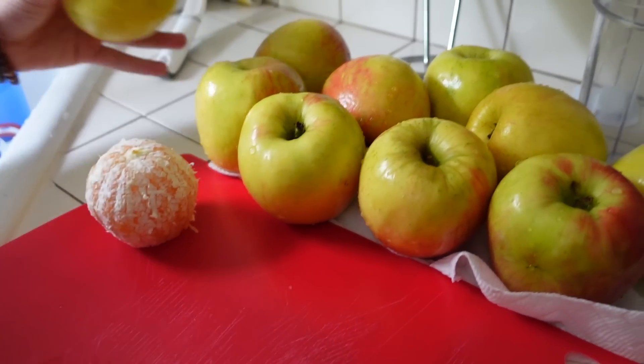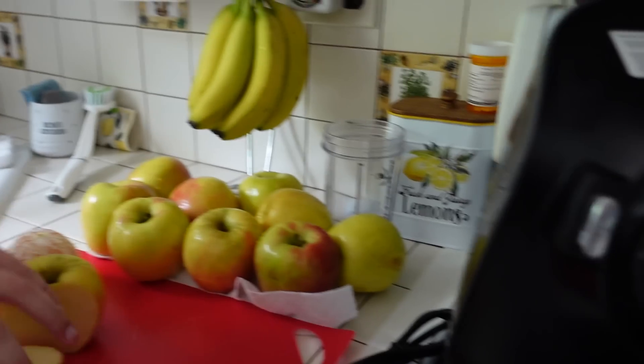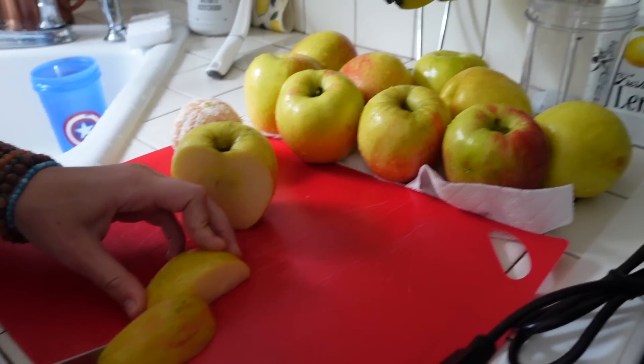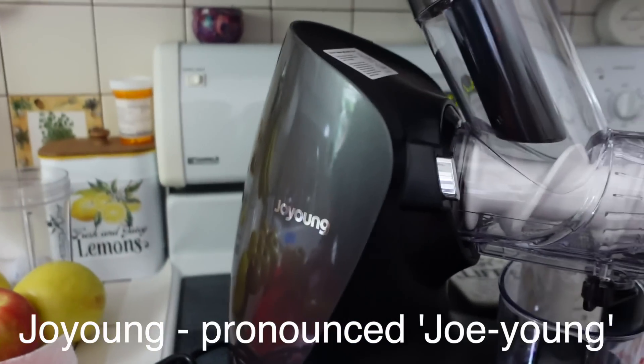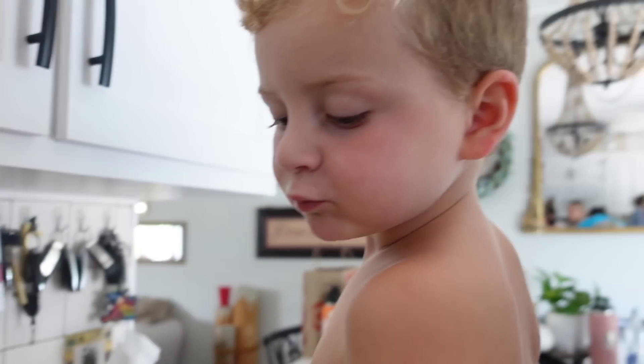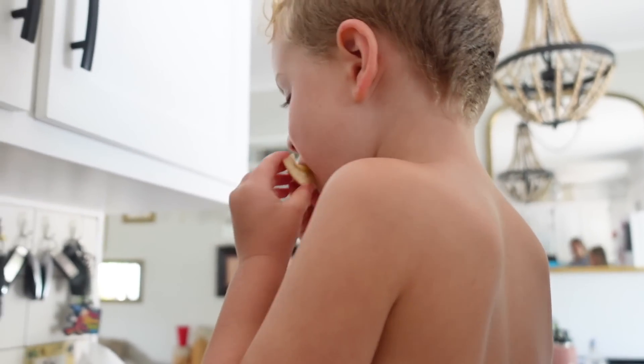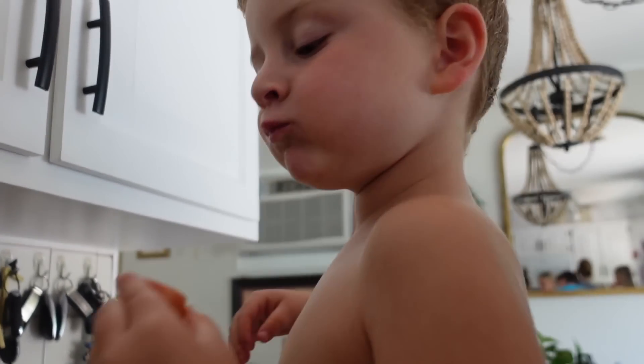We have 10 apples and 10 oranges and we're going to get to cutting. Honey Crisp, obviously — Honey Crisp only. And we're going to put it in our Joy Young juicer. Ronnie just helped us peel all of these — he actually did more than me, I swear. What are you eating now? Apple. Yummy.